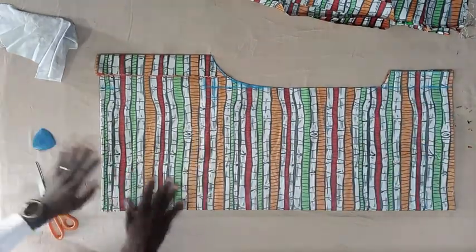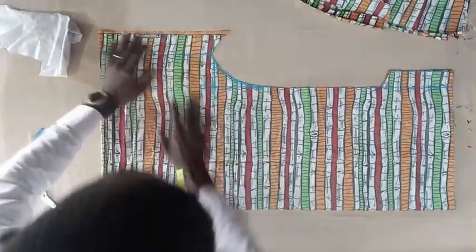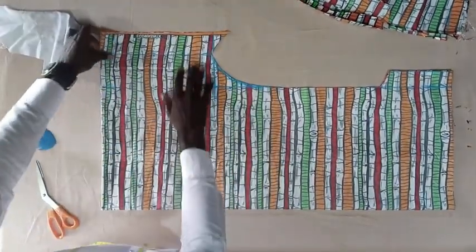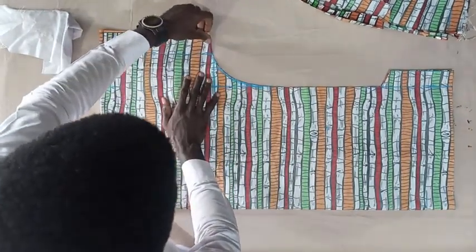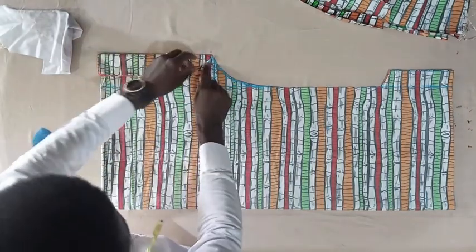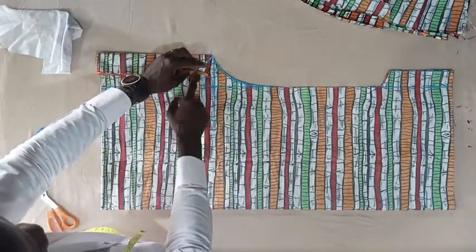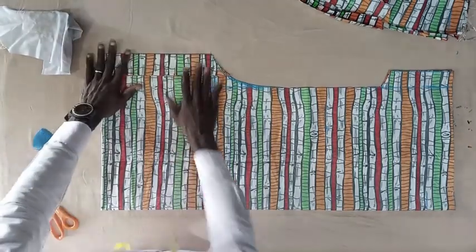So you see, this is how it's done. Now if you open this, it will look like this. It's very important — if you had cut this straight, by the time you would want to hem this sleeve, you'll be having a shortage from here. So cutting it like this prevents that shortage from occurring.